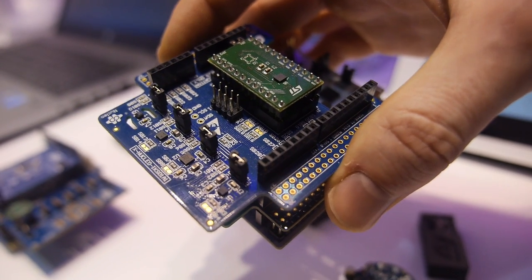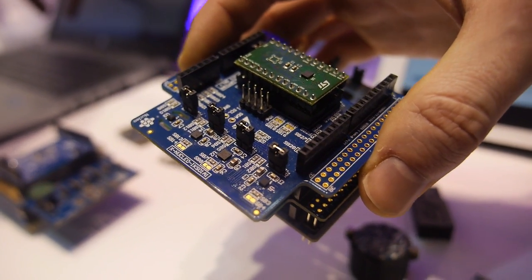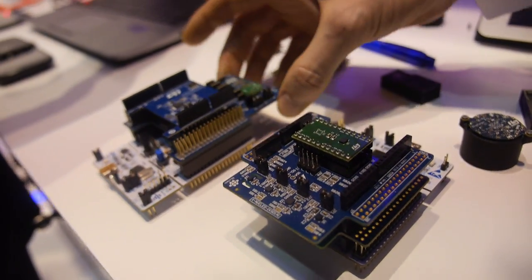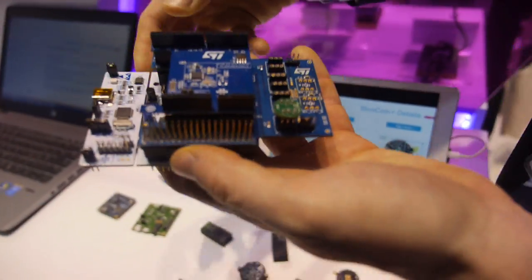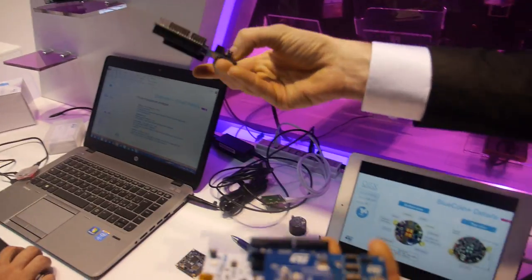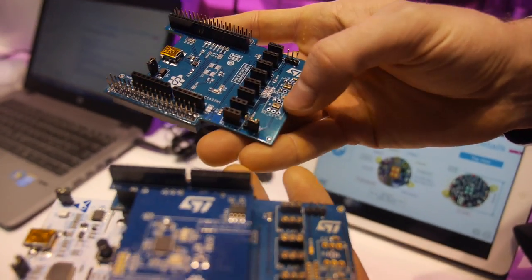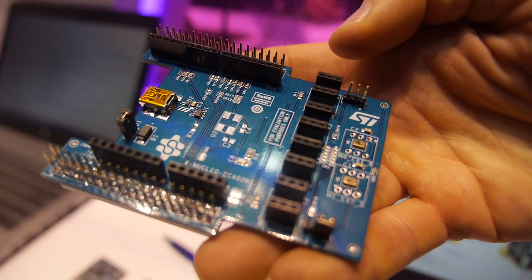We provide also the software that you can download directly to this board, and then connect this microcontroller to an app on your phone, for example — for both Android and iOS. This is a four-microphone board from an earlier prototype. This is the new one — there are already two microphones mounted on top of the PCB, and you can add more via a connector.